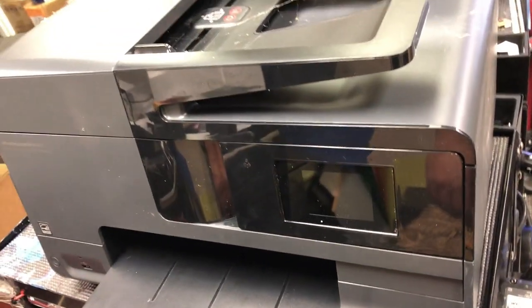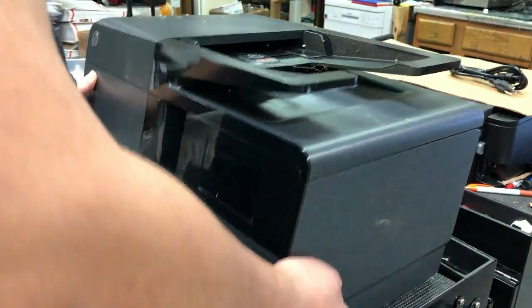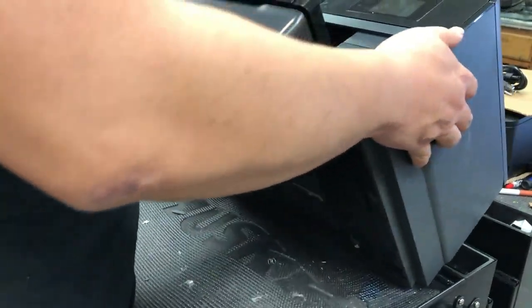Hey guys, it's Kevin. Today we're going to encase this OfficeJet 8861 0, and it's the same thing as the 88620.